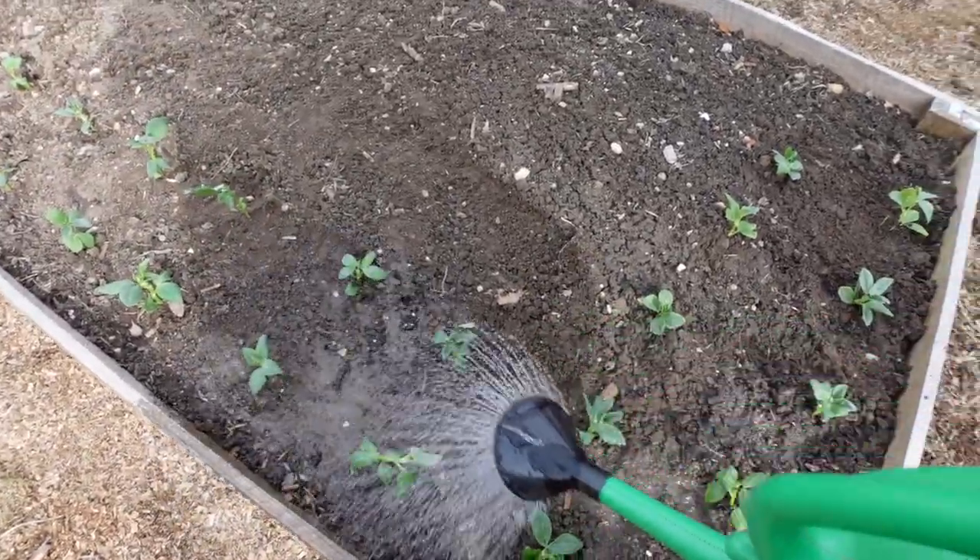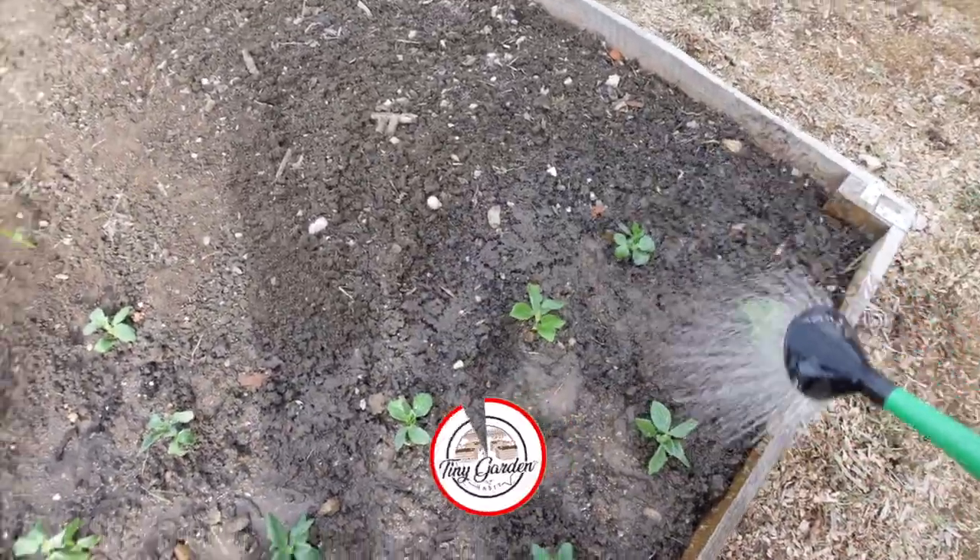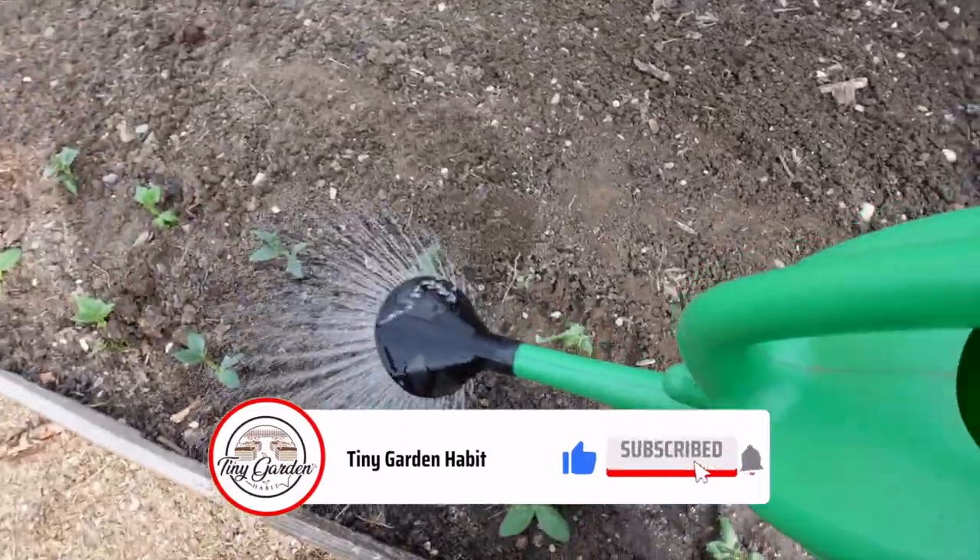Quick reminder: if you're enjoying this video and learning from it, please give it a like and subscribe to my channel — it really helps me out.